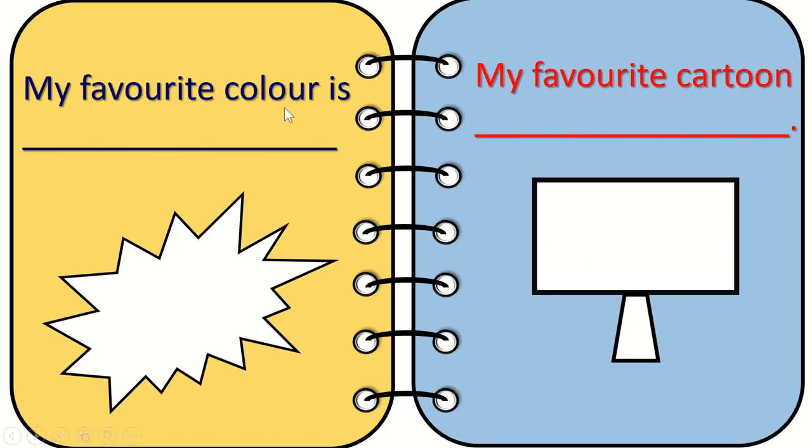The next is 'My favorite color.' They're going to write the color name and color in this place. For example, if it is blue, they're going to write 'blue' and color it in blue.